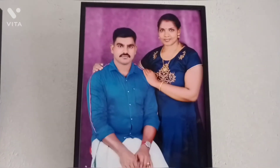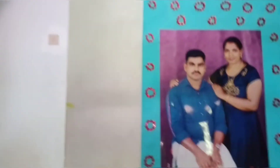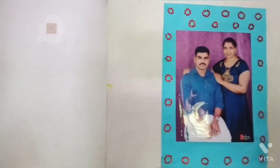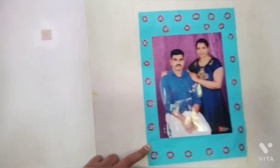Here is a photo. So, I made a copy of this one. It's a blue color background. It's a red color stone — it's a good color.